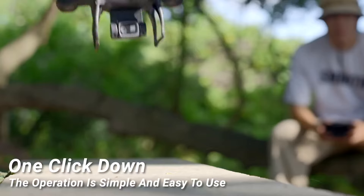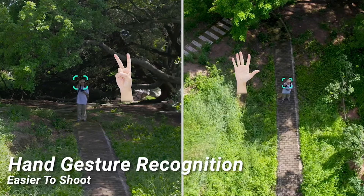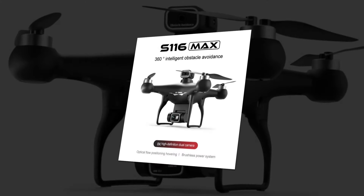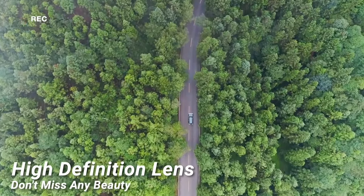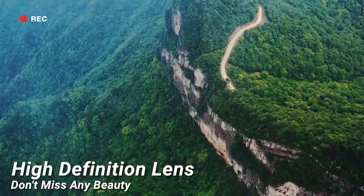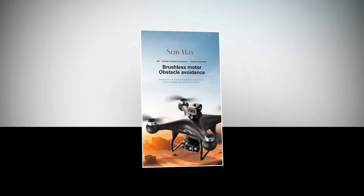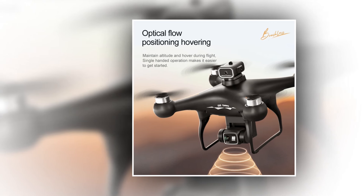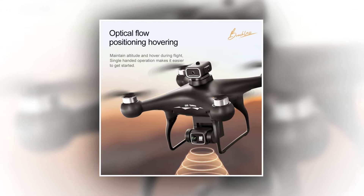Whether you're a beginner or a seasoned pro, this drone offers a range of intelligent flight modes to suit your needs. From gesture photography and video recording to headless mode and emergency stop, this drone puts you in control of every moment. Planning the perfect aerial shot is now easier than ever with the Trajectory Flight feature — simply set your desired flight path and let this drone work its magic. Experience intuitive control with gravity sensing technology, and add flair to your flights with the built-in music feature.